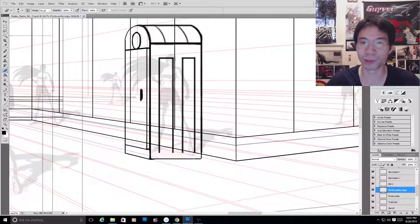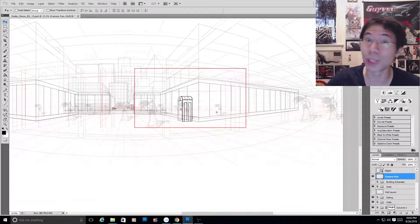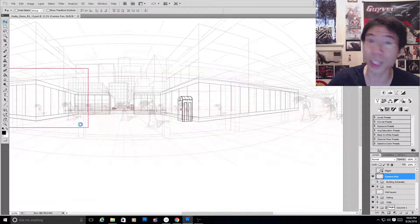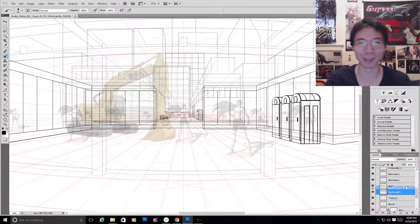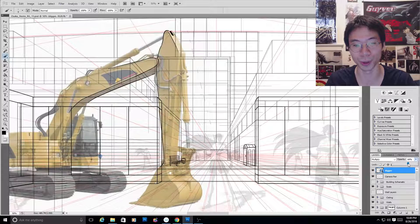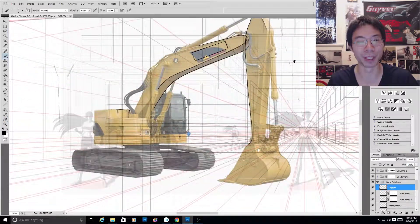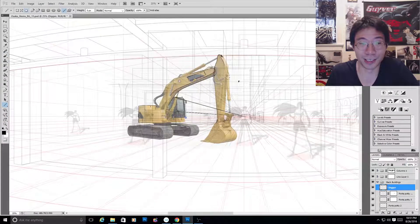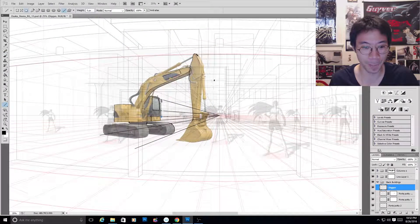I'm also doing the extra objects outside of the construction zone, which are the port-a-potties. You gotta have port-a-potties for people who need to use the restroom at construction sites. And there's still more to do in this scene — we need to add some damage to the exterior buildings outside to show that this is part of the Osaka slums. We also need to add some extra objects in the interior hallway that Aki runs through. But right now we're just focusing on getting all the outside objects done because they can be done quickly and they don't have to be extremely detailed because we won't really see them very much.